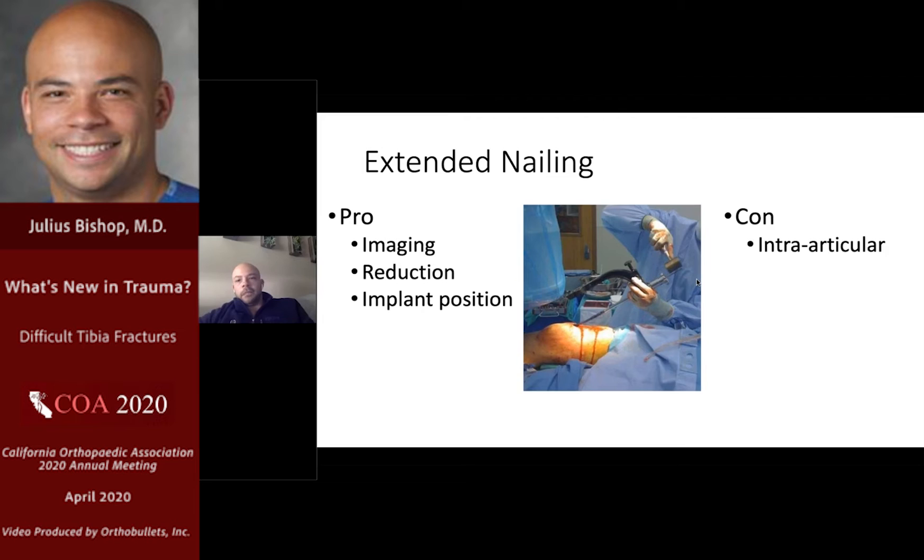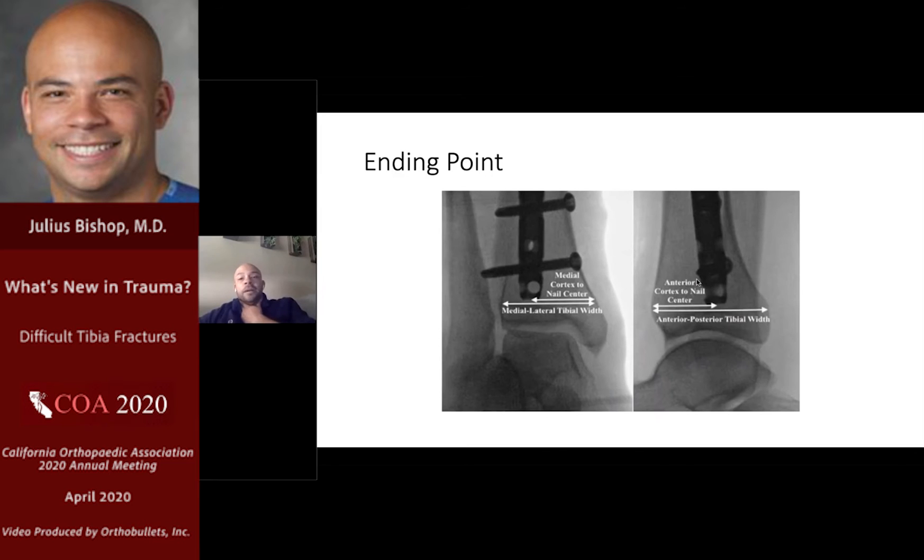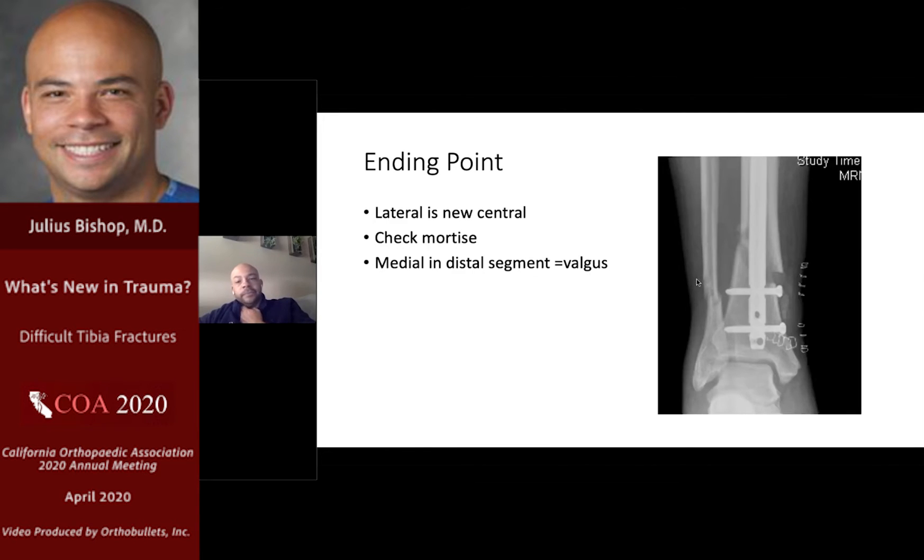Extended position pros: imaging, reduction, implant position. Con: intraarticular. Just like the starting point is important for a nail, the ending point is important. On a mortise view, the nail should be lateral in the distal tibial segment — lateral and not central. If you find yourself medial in the distal tibial segment, that's a hint that you're in valgus. Here's a suboptimal tibial nailing where the nail is medial in the distal segment and the patient is in valgus — a useful trick to look out for subtle malalignment.